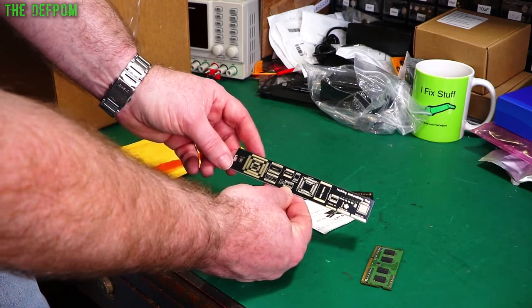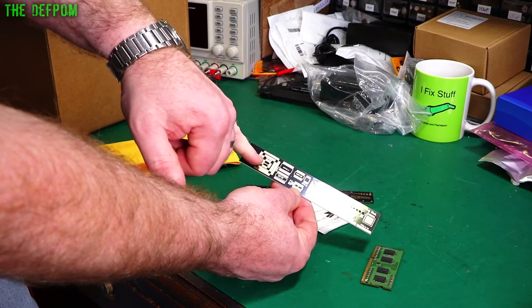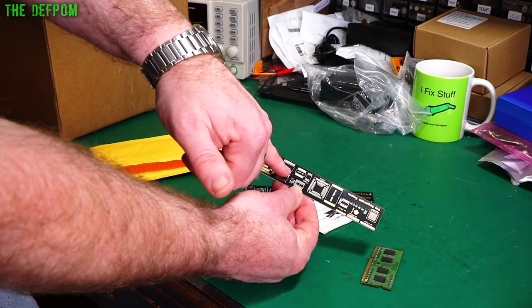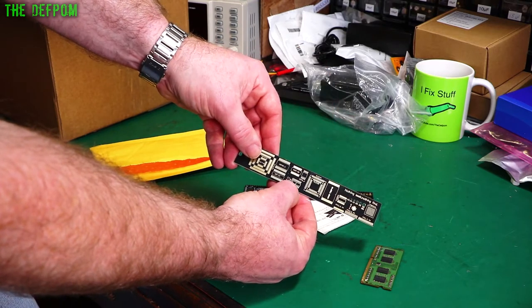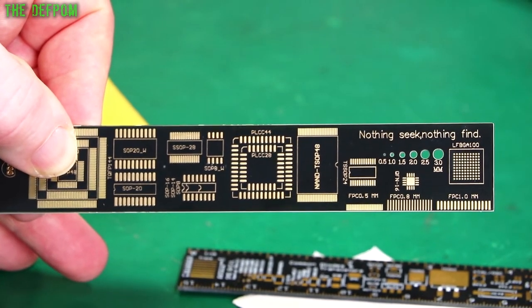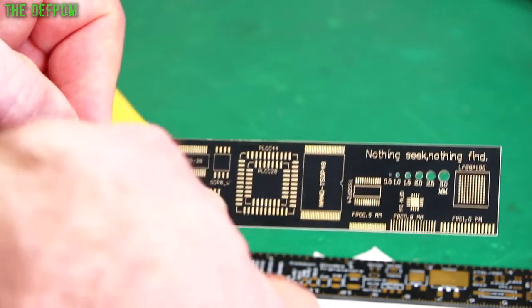Obviously something's lost in translation there. It's got a whole bunch of different footprints on here: there's a TQFP over here, SOP 20 over here wide and narrow, SSOP 28, SSOP 16, 14, and 8 — all marked on here. It's always nice having different types.